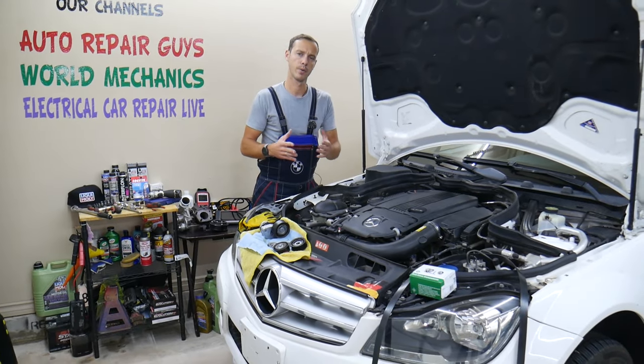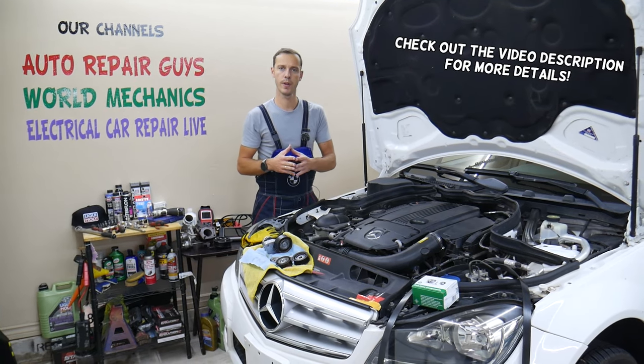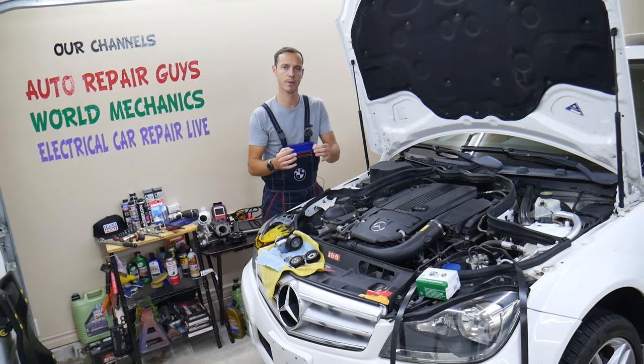Hey guys, welcome back to Auto Repair Guys. Thank you for watching and subscribing to the channel. Today will be a super helpful video for any of you having a Mercedes — it could be almost any Mercedes with hydraulic power steering.